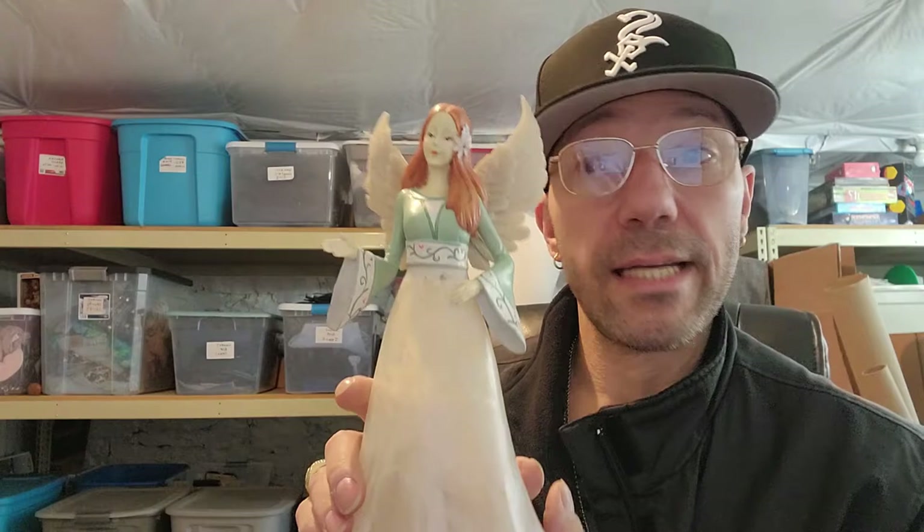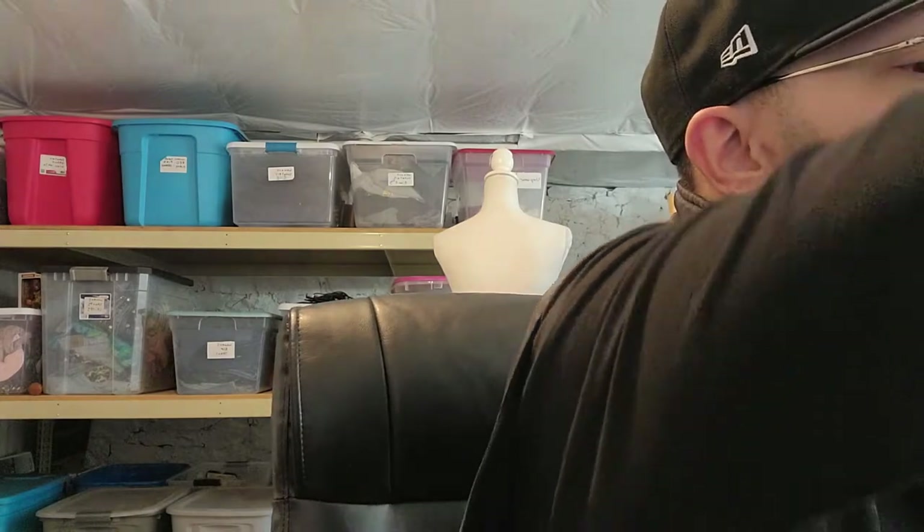This is something that just has to go somewhere where you can't knock it over, because if it falls one time, the arm will break off or something will break. You really don't want that to happen with a piece like this.